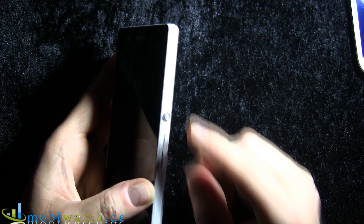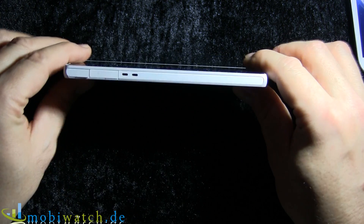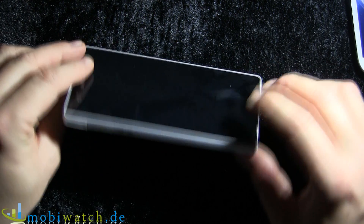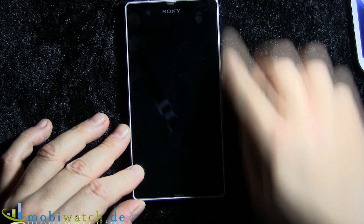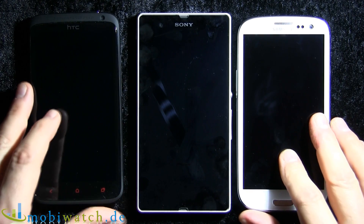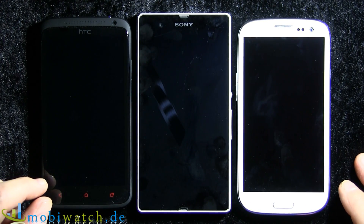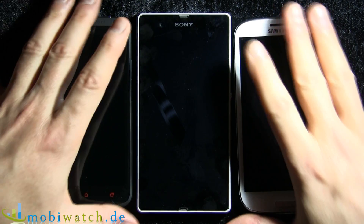This is the on/off standby and volume button, and that's all. The device is 7.9 millimeters thin, and 71 by 139 millimeters in size — really the same footprint as the HTC One X Plus and the Samsung Galaxy S3, just a little bit thinner.